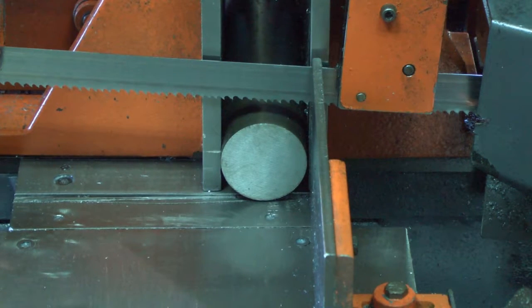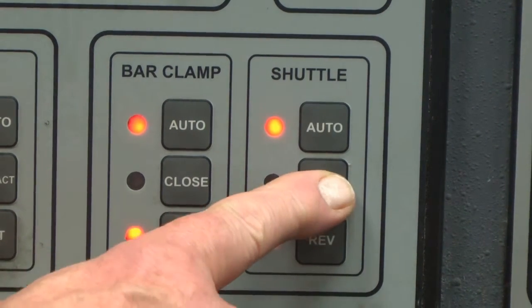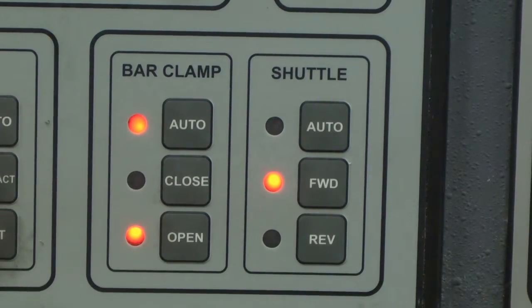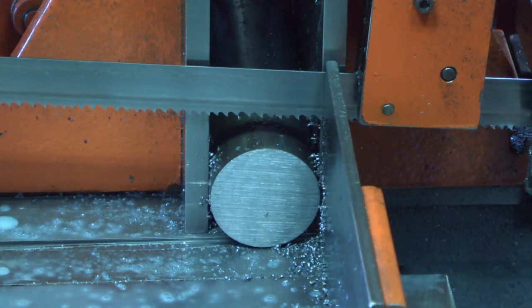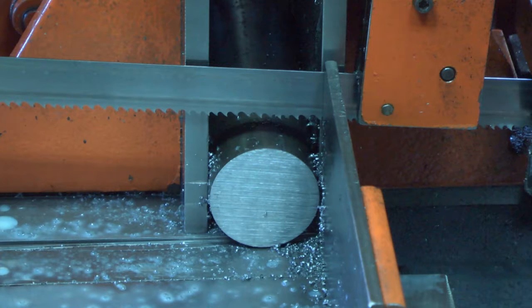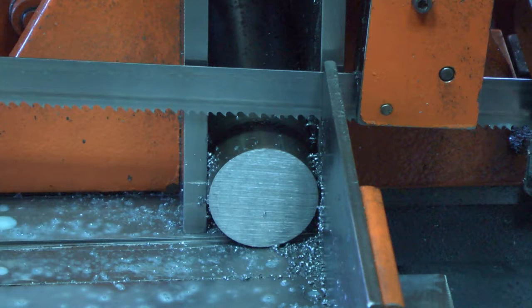To calibrate the part length, first some test parts will need to be cut and measured. Press the shuttle forward button. This brings the bar feed shuttle off of the shuttle stop. The calibration process for the dash C control is really quite easy. Test cutting can be done with any material suitable for the saw and blade, but selecting a relatively small solid material that is easily measured with a caliper is the most convenient. Solid, low carbon round material 2 inches to 3 inches in diameter makes good test cut material, depending on the blade being used.